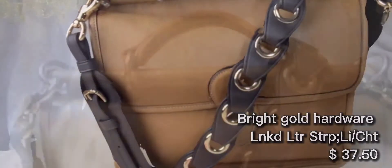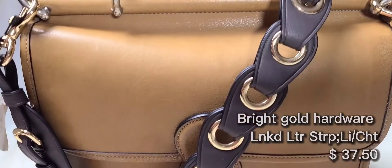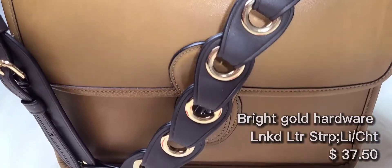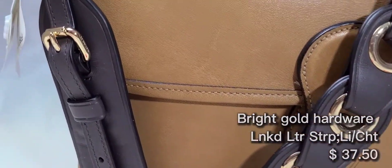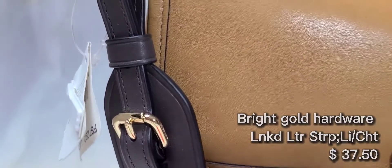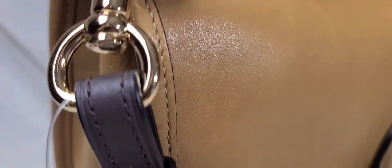This next bag strap is a dark grayish brown color and it's got the light gold hardware on here, and it is not as comfortable. I don't think I would repurchase this style bag strap again in the future.